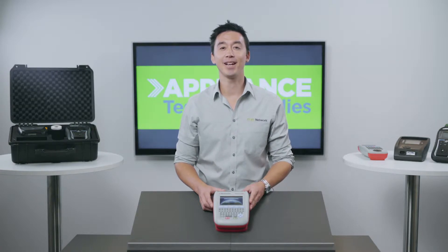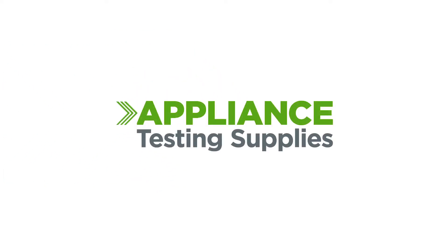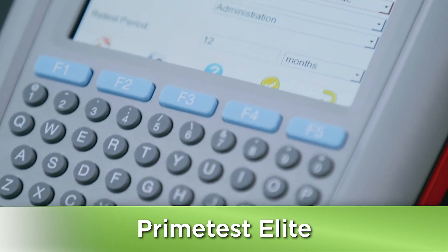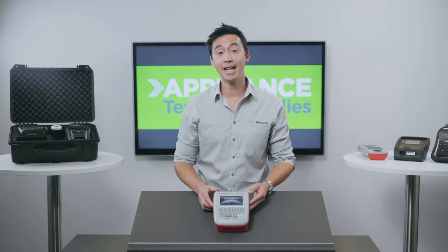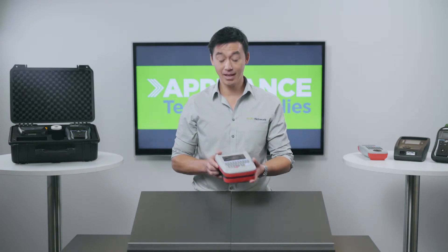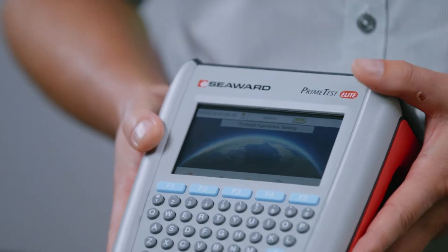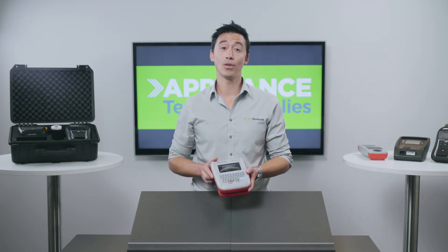Hi guys, it's Matt here from Appliance Testing Supplies. Today I want to show you the Seaward PrimeTest Elite Appliance Tester. This machine is one of the most advanced standalone testers on the market. It's an ideal choice for someone who's looking for a high level of personalization and action-packed features. If data capture is important to you, this tester will tick all the boxes.